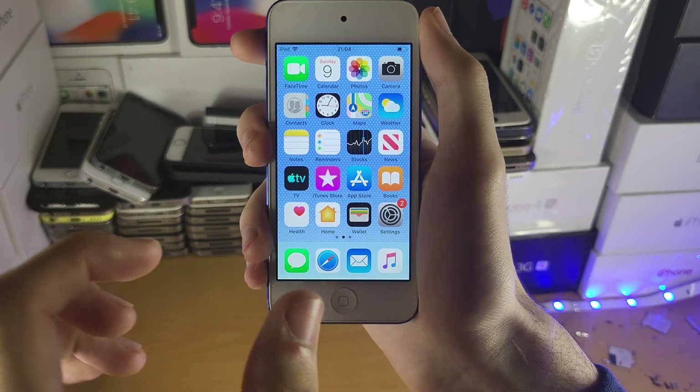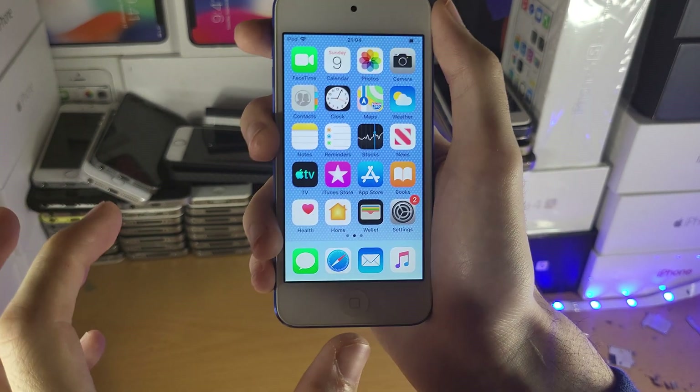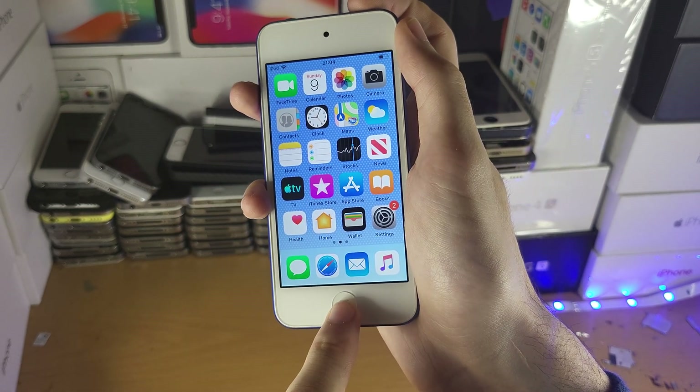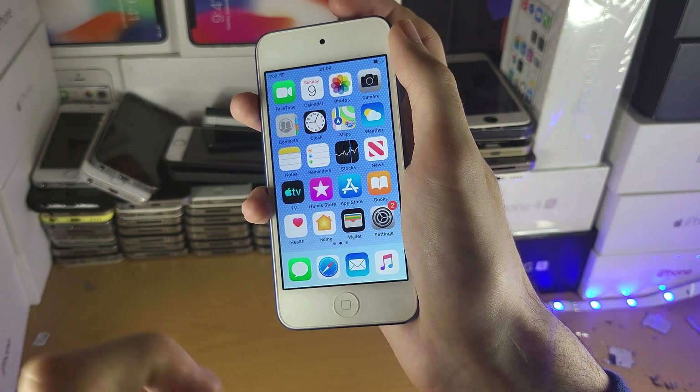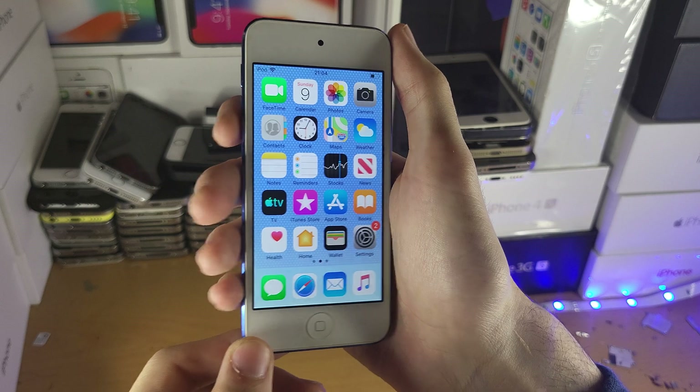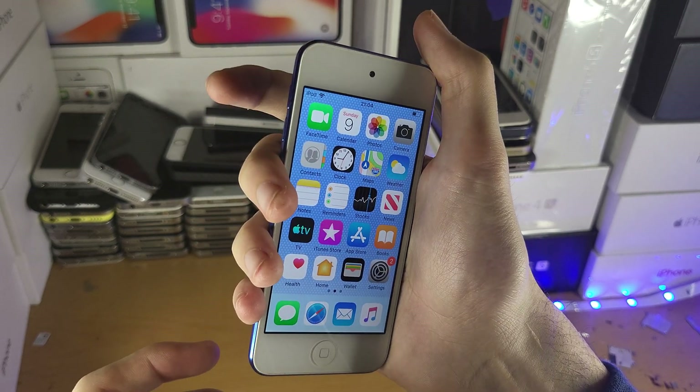First of all, quickly, if you haven't restarted your device in a while, I recommend you do a restart. On the older iPod Touch, you hold down the power and home button together until you see the Apple logo. Once you see the Apple logo, release the buttons and wait until you're on the home screen.